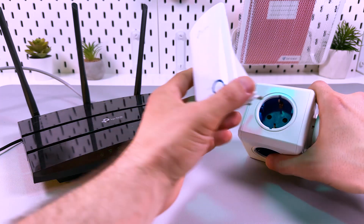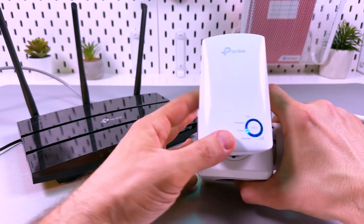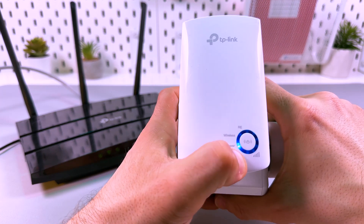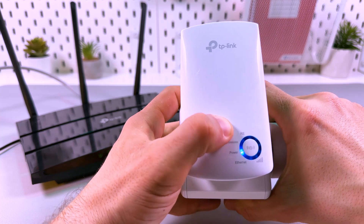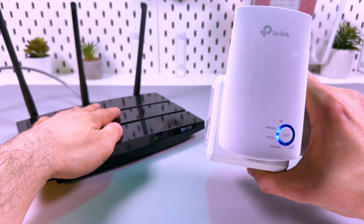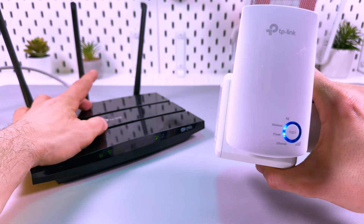First of all, plug the extender into a power outlet next to your router and wait for the power indicator to stop blinking and start glowing solid blue, together with the wireless indicator. Make sure that your router is broadcasting Wi-Fi at this moment and is connected to the internet.